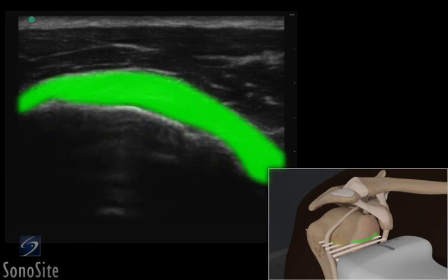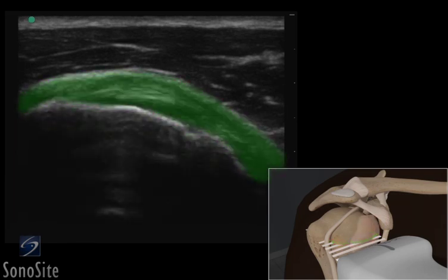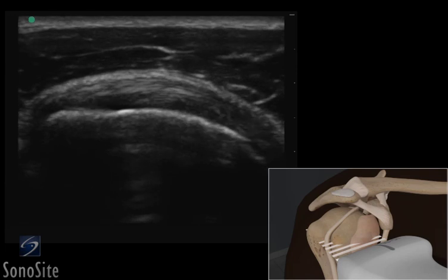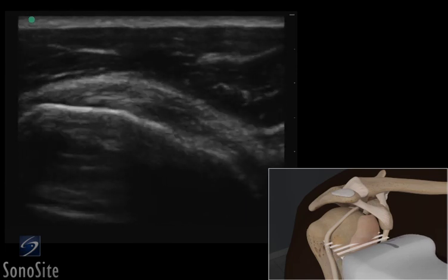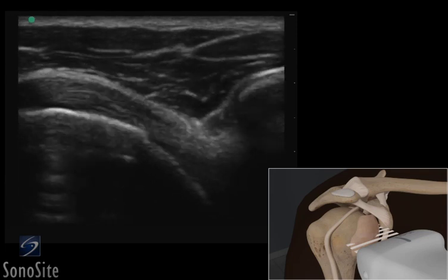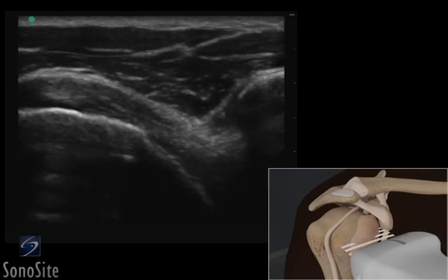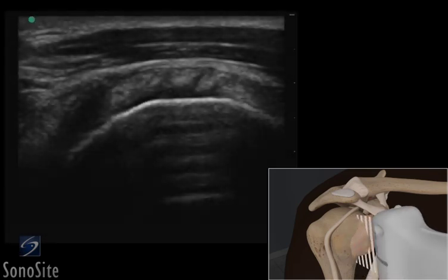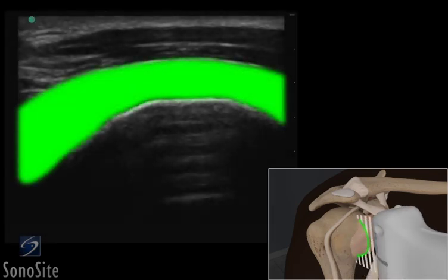The subscapularis tendon should be evaluated by sweeping the transducer from its proximal musculotendinous insertion on the lesser tuberosity to the inferior portion. The examiner can provide gentle resistance against the subject's arm during internal rotation to highlight subtle pathology. The transducer is then rotated 90 degrees clockwise to evaluate the subscapularis tendon with a short axis view.